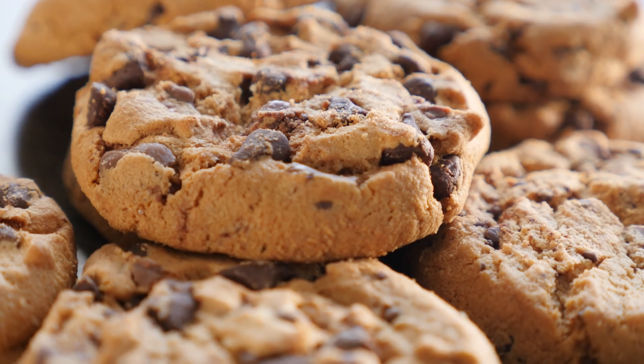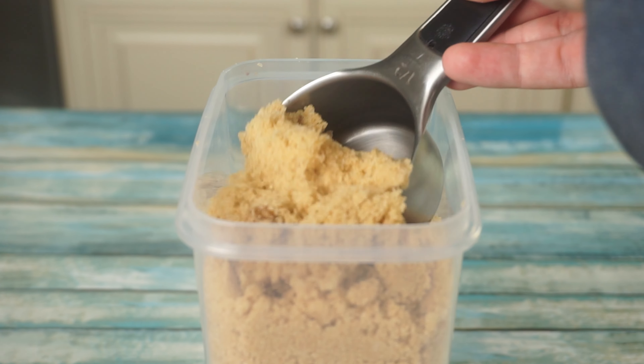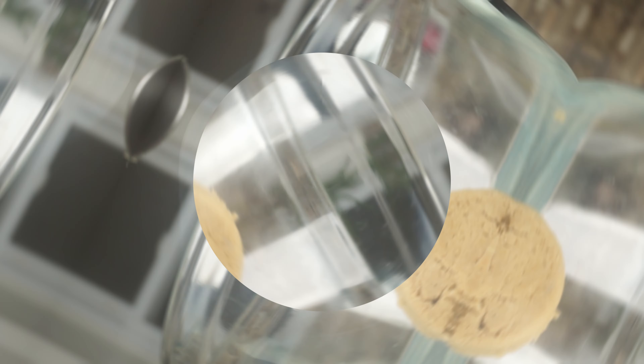We've all seen these cookies at Costco before and wondered how they are so good and if we could make them at home, so make sure to watch to the end to find out the secret recipe.